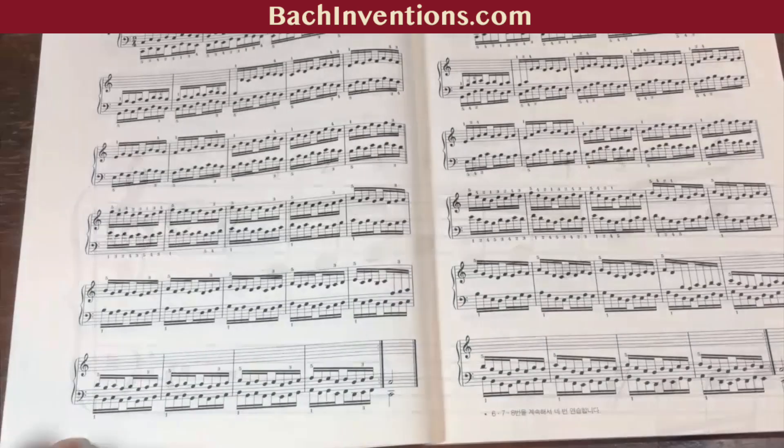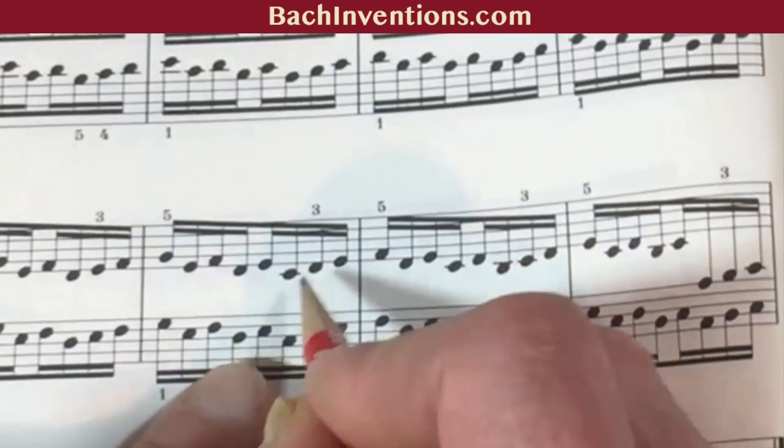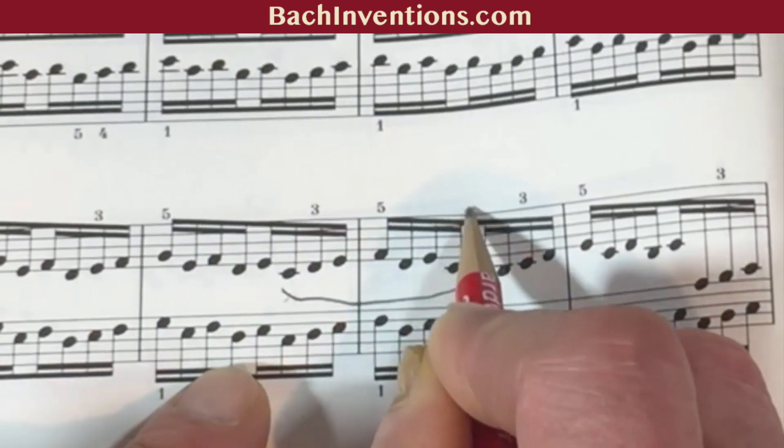Bach composed inventions around 1720, long before Hanon was born — in 1819. Hanon exercise number seven only uses the simple version of Bach's Invention No. 1.